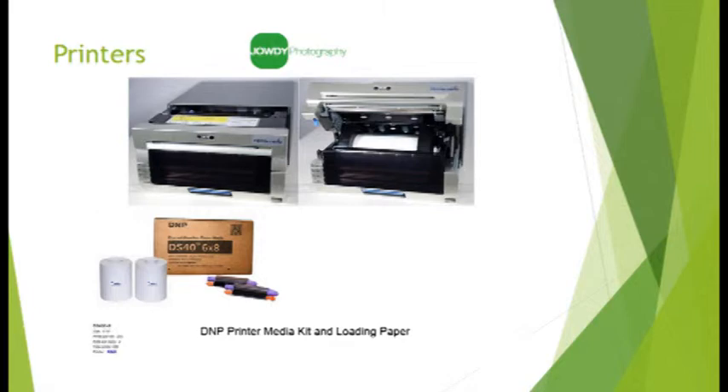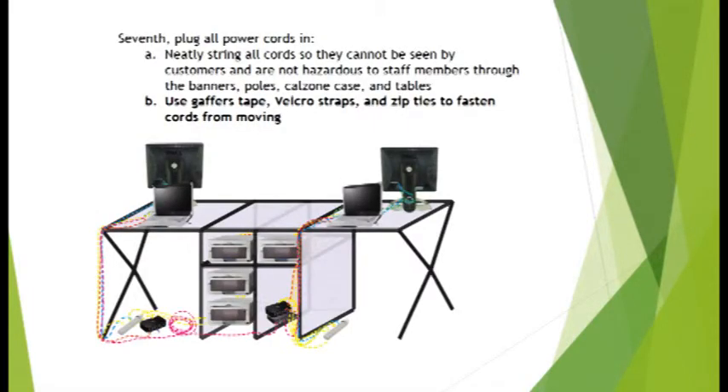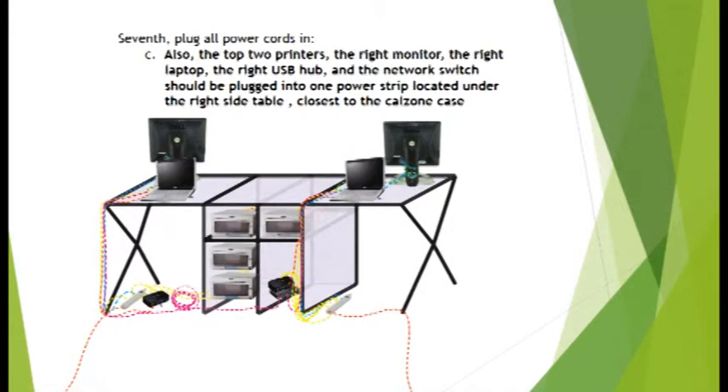Connections to USB hubs and network switches may remain in place when not in use. It is important to ensure cables are secured and hidden from view. Be sure to load balance power needs by following directions on which power strips, printers, and laptops get placed.